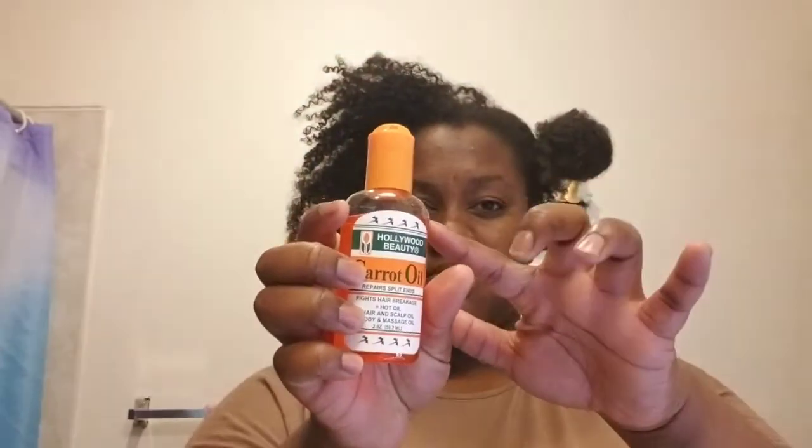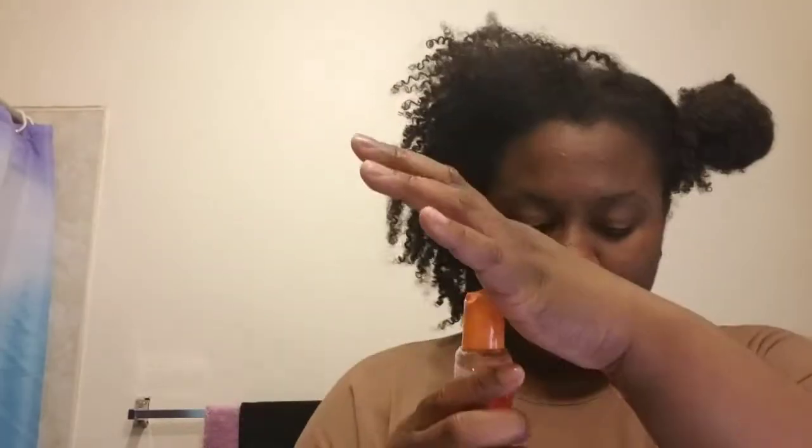For the carrot oil, I put about five big drops — like five big squeezes. So I used about that much, just putting that little squirt.